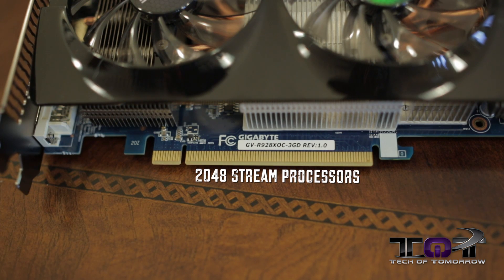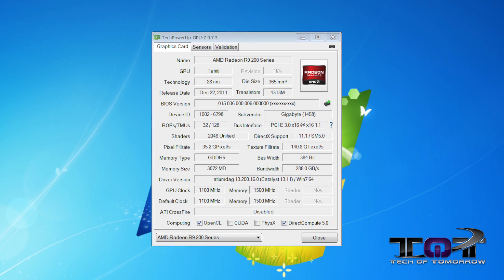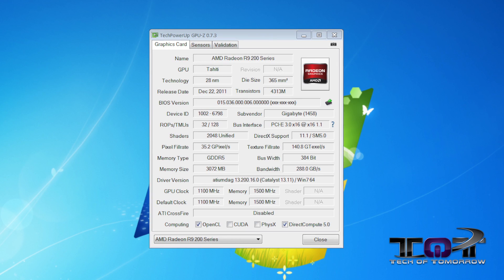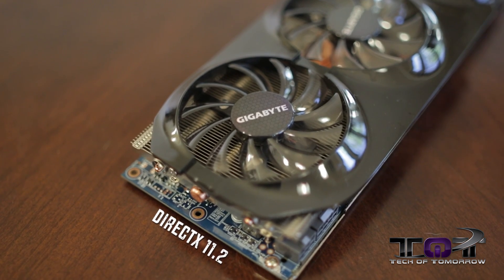You still get the 2048 stream processors. Now this card is actually clocked the highest of the ones that we've seen yet — its core clock is at 1100 MHz. The standard core clock is at one gigahertz, so you've got a lot of leeway there. You've got a 384-bit memory interface with the memory running at 1500 MHz. It does support DirectX 11.2, which is something new.